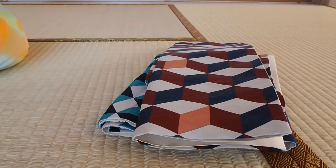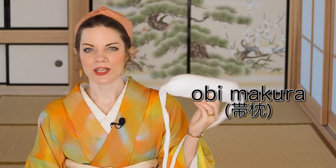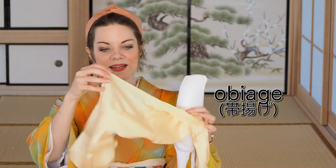When you have the obi piled up next to you, you also have to prepare an obi makura that will shape the obi, and an obiage. This is some kind of long silk scarf that is used to cover up the obi makura. Then you will also need an obijime — any kind is fine for this, as it will hold up the obi shape. And you need a tie and a kimono clip. So let's get started.